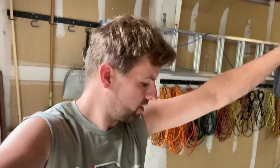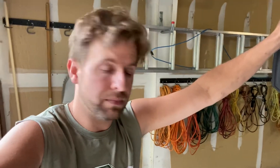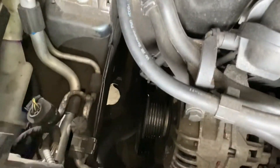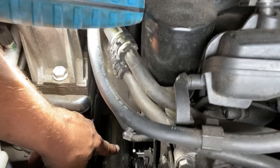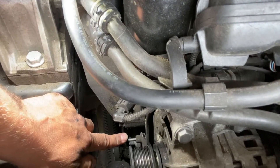Nothing was getting rid of it, so I said okay, it's either an alternator pulley or a serpentine belt pulley — we'll start with the cheap one first. If you look down here, the alternator pulley and serpentine pulley sit right here, and I've got the locking pin in there to hold it in place.